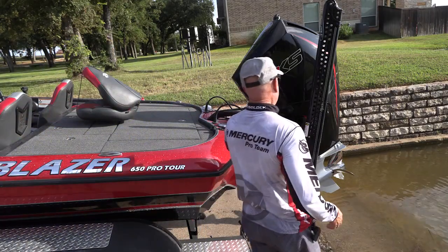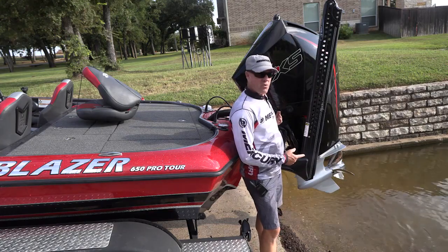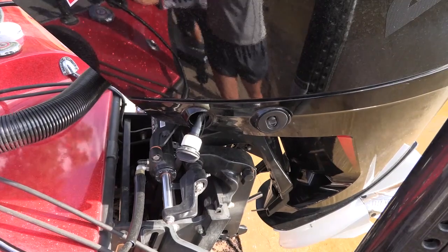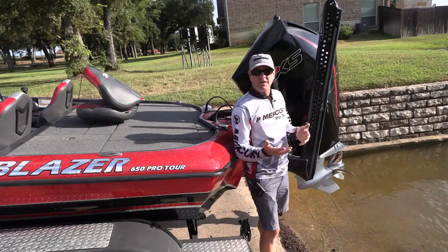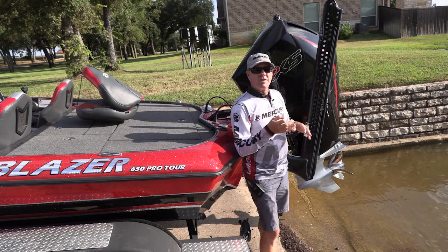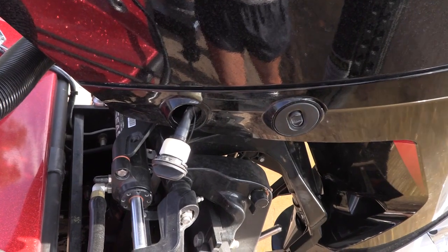And then there's your outboard engine. Most Mercury engines come equipped with a built-in flush port that allows you to simply pull this plug, attach your garden hose to it, and flush it out. You need to flush it out for 15 minutes, and that automatically flushes all the tubes, hoses — everything on the internal part of that engine gets all the saltwater flushed out of it.